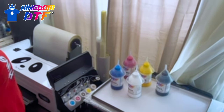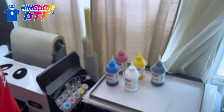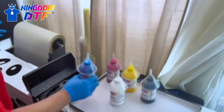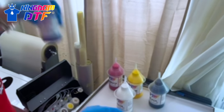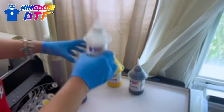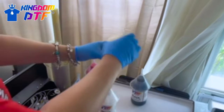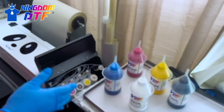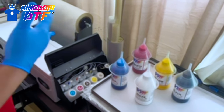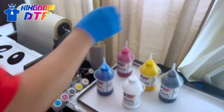So Tina, take it over. Hey guys, it's your girl Tina Tina. We're back at it again. Today we're going to go ahead and fill the Panda 1800 up with some ink and get it running to show you guys how it works. So compliments of Kingdom DTF, we have your cyan, your white, your magenta, your yellow, and your black.